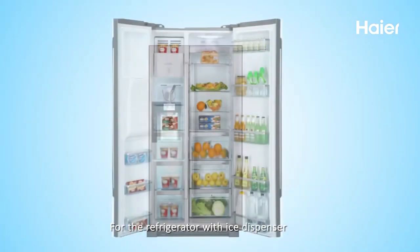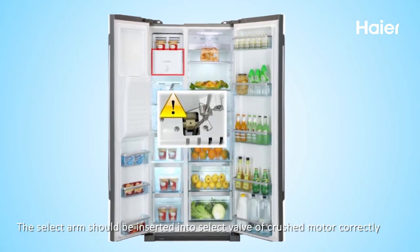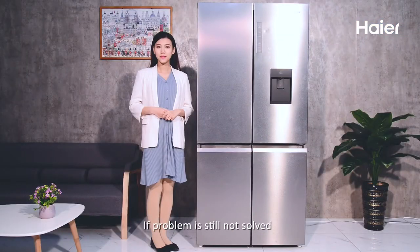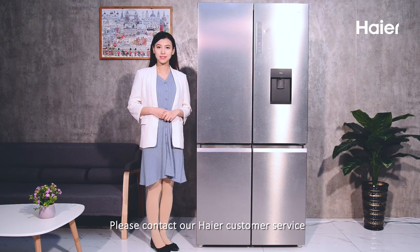For refrigerators with an ice dispenser, after cleaning the storage box, the select arm should be inserted into the select valve of the crushed ice motor correctly. If problems are not solved, please contact our Haier customer service.